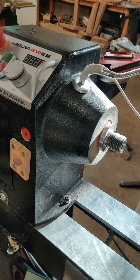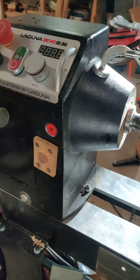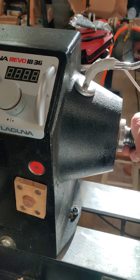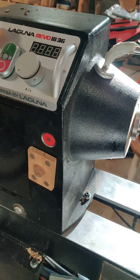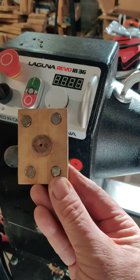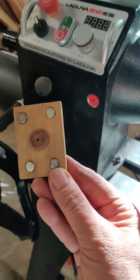within a contraption to keep the button to lock the spindle pressed in while you could work on the chuck with two hands. My solution was to take a block of wood and inset four small rare earth magnets that I had on hand.